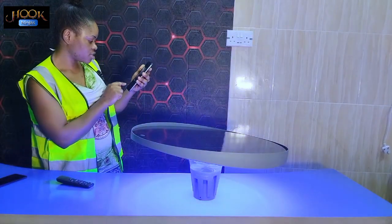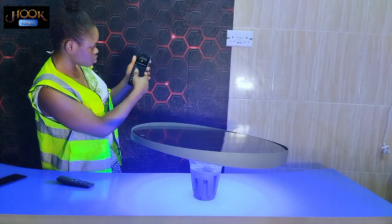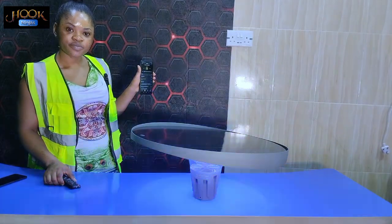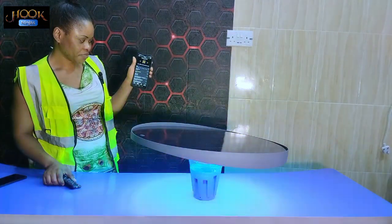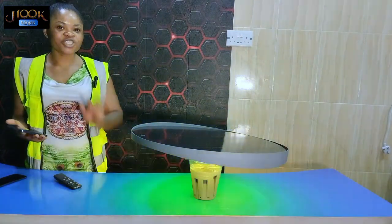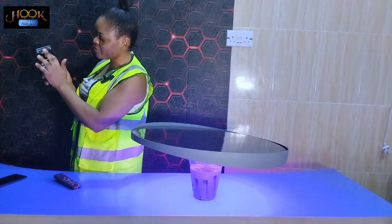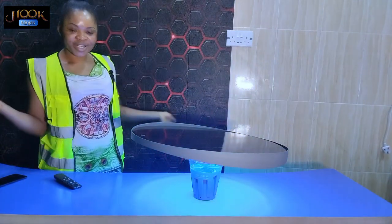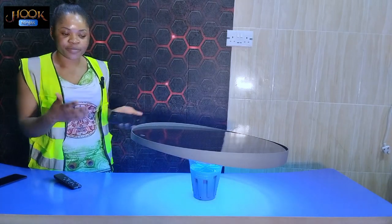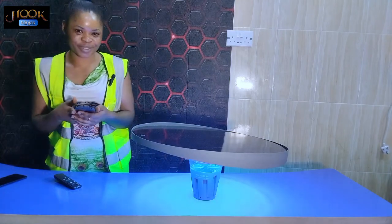You click on any song and as you can see, while I play the music the light changes itself automatically. And if I pause the song, the light pauses too. This is how this garden light works, and I hope you guys really understand. Thank you guys for watching.